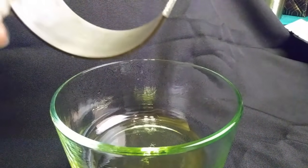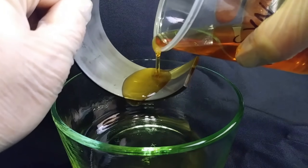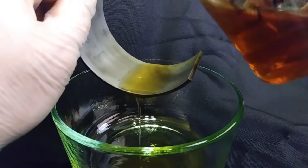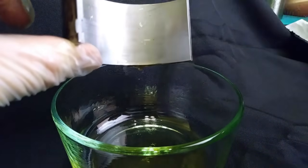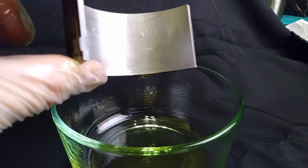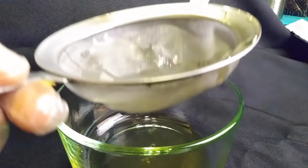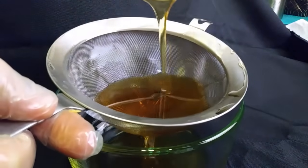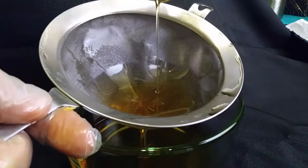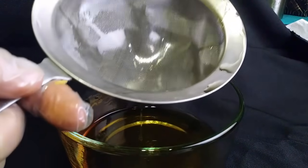Now we have our synthetic 5W30 — still at 35 degrees. We're going to pour it on the bearing and then do our screen test. Same as the conventional, it's going to pour still fairly easily and doesn't seem to have thickened up very much. It still has all the same properties it did at 65 degrees, just a little bit thicker — it's almost like an olive oil in consistency. Now for the pour test on the synthetic 5W30, it filters through a little bit slower than at 65 degrees, but still seems to have very good performance.